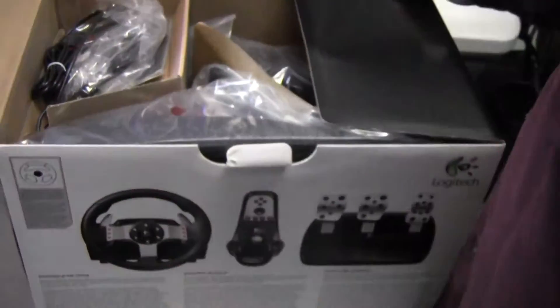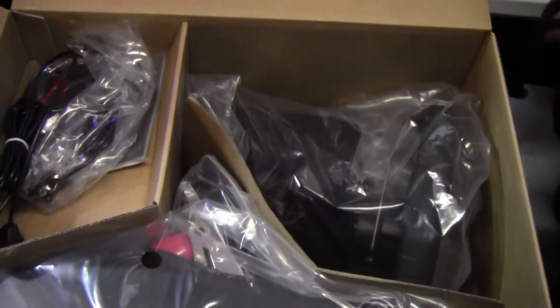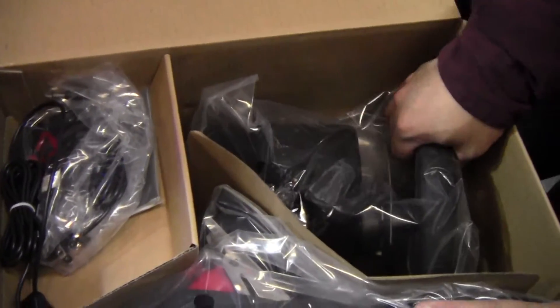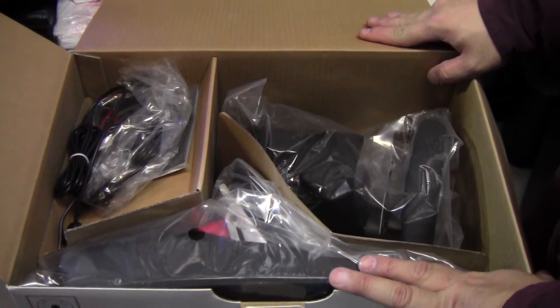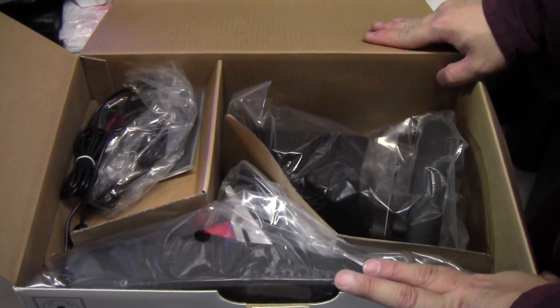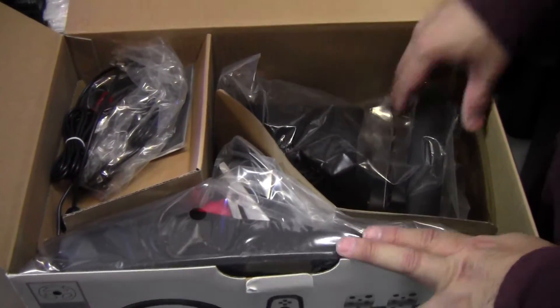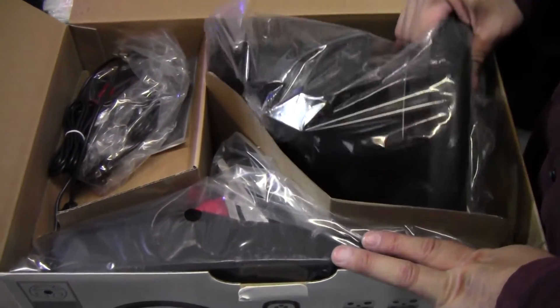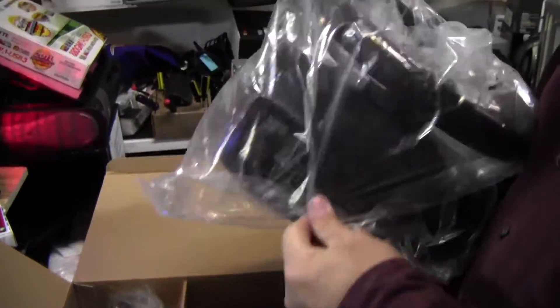Not very good packaging — not at all. I really wish they had packaged it better, quite frankly, because it's quite pricey. It's retailing around $250 to $300 depending on where you get it. It would have been nice if they had some kind of padding in there. But let's take a look at the steering column first.